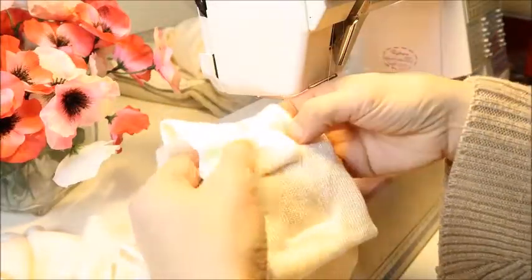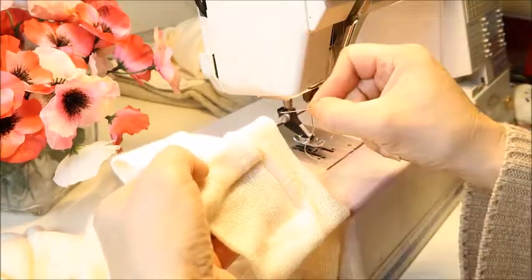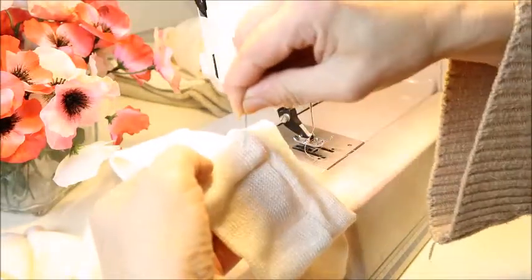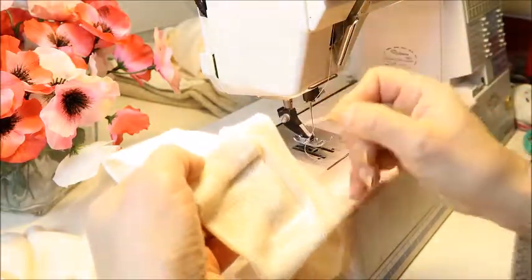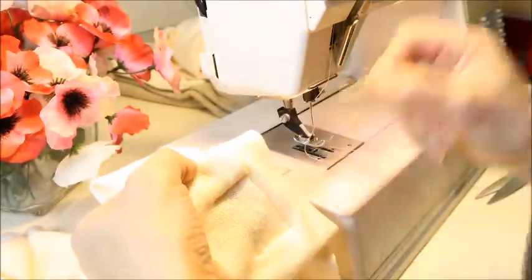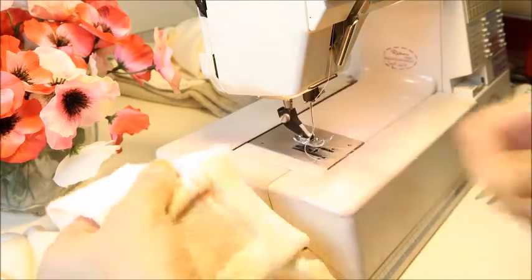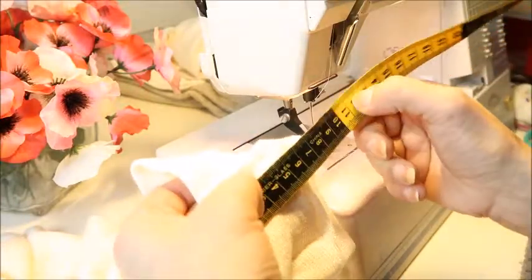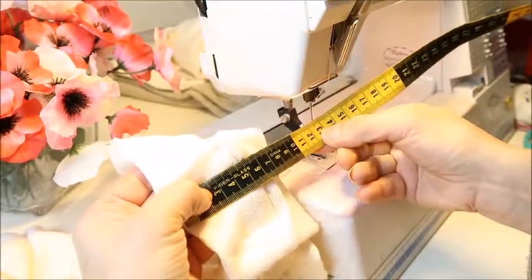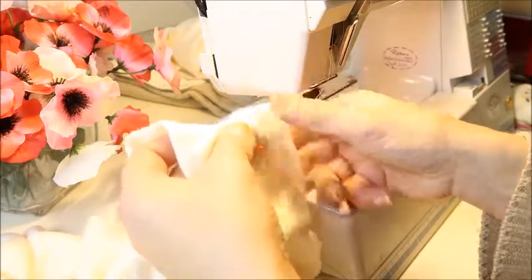Now we're going to flatten down the pleats. Make sure you make the stitching in the middle of the whole fabric, because when we put it on the jumper, we stitch all around in the middle of that part. If you make your securing stitch more to one side, you'll see that stitching on the outside, which is not nice. So try to make it really in the middle — I'll even use my measuring tape to be sure — so that I can stitch over all these stitches when I put it on the jumper. I'm going to pin all these down and then sew them.